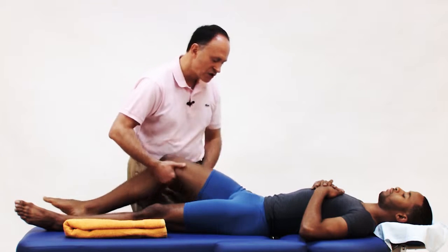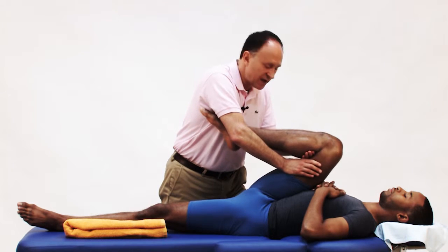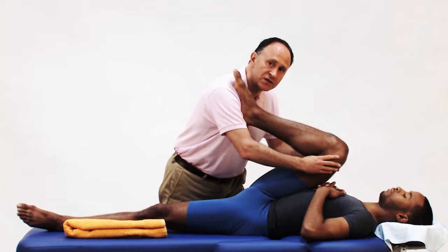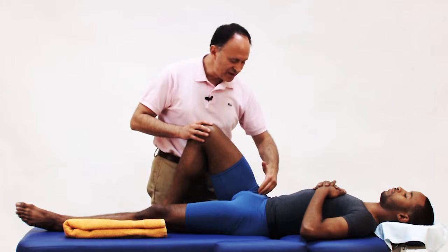It's a very common stretch for clients to do a knee-to-chest stretch, whether it's done by the client for self-care or by the therapist as an assisted stretch in the office. The problem with this is that clients often feel a pinching in the anterior hip joint region.